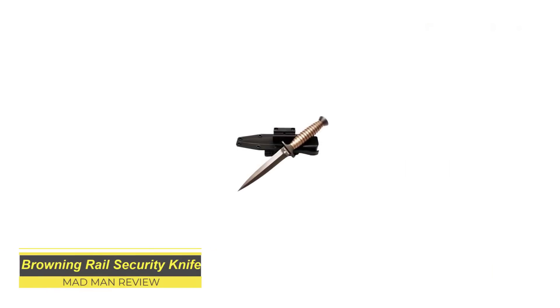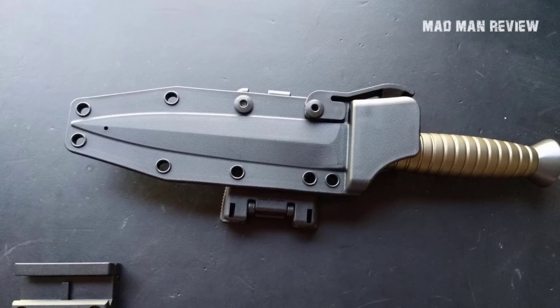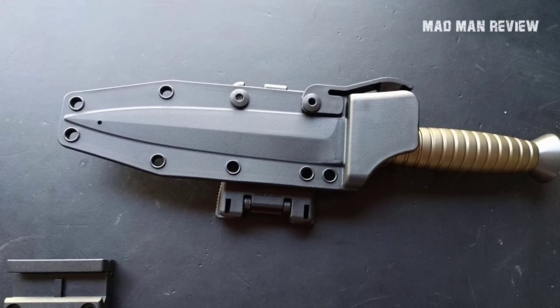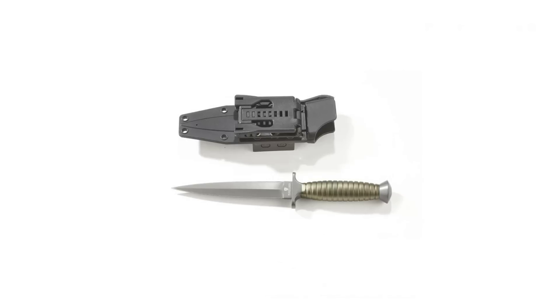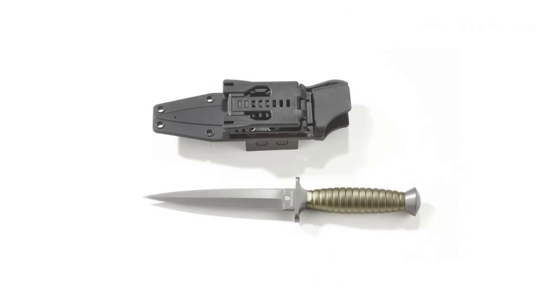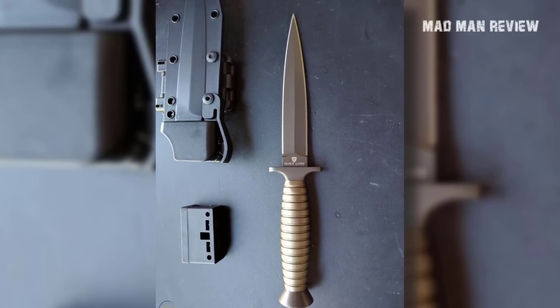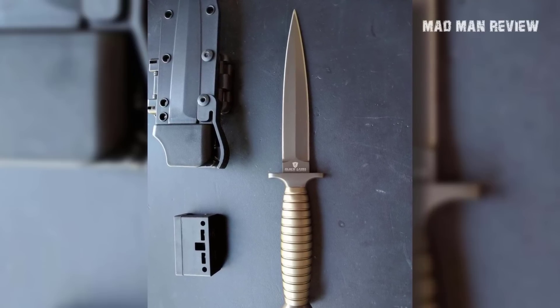Browning Rail Security Knife — many classic companies license their brand name out and collect royalties; franchising, as they call it. This knife is basically a knife in a kydex sheath that you can mount to your AR-15. Now you can quickly whip out your knife in a flash — well, not exactly. Personally, I would rather shoot than shank even if the target is one foot away. Also, what's so bad about carrying a knife on your belt or in your pocket?